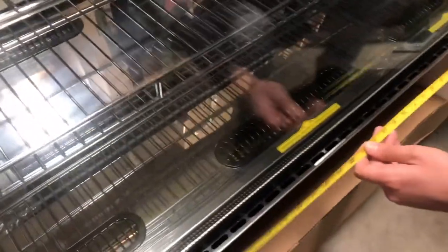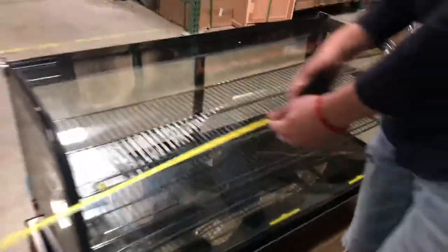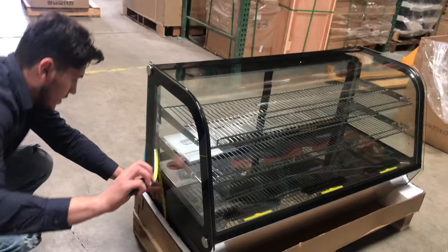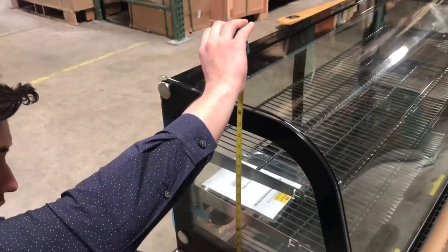The length you're looking at is 48 inches. Depth-wise you're going to be looking at about 22 inches, and the overall height you're going to be looking at about 25 inches.